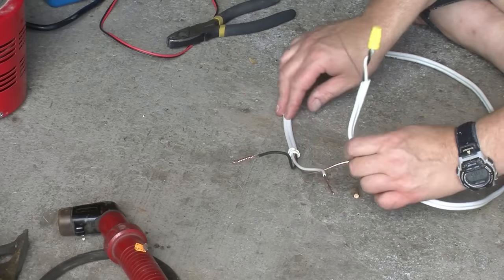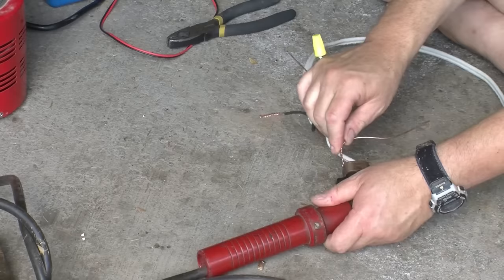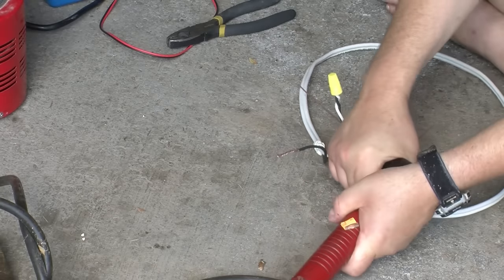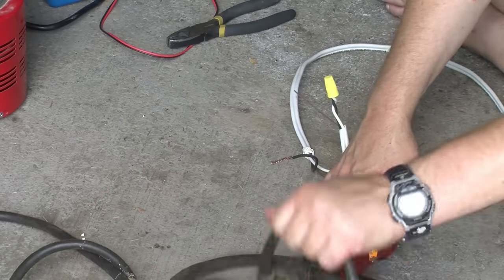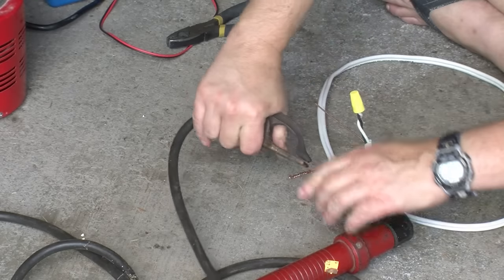With the wire nut in place, we'll attach it to the welder — just stick it into the welder rod holder and tighten that up — and then attach the other end to the welder ground.